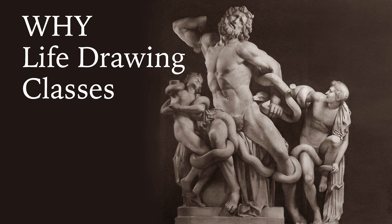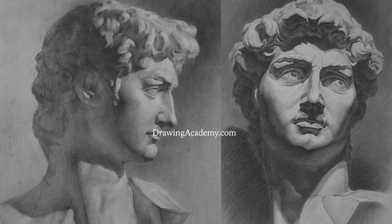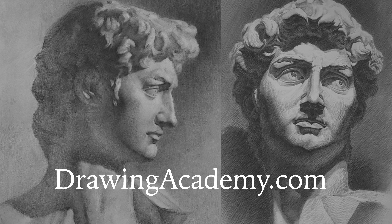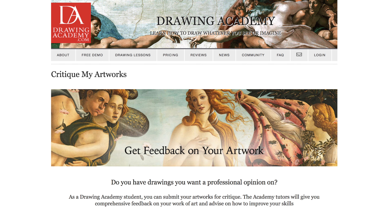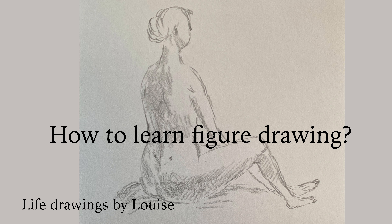Why Life Drawing Classes Do It Wrong — a video by Vladimir London. As a Drawing Academy tutor, I receive artworks for critique and questions from art students. Recently, one student, Louise, asked me how to learn figure drawing.